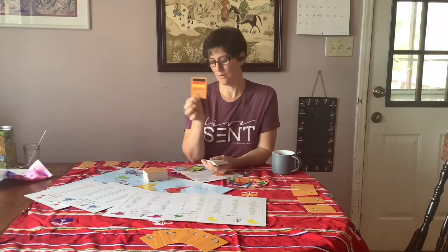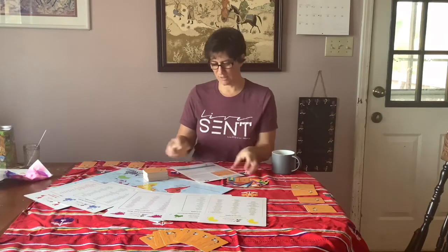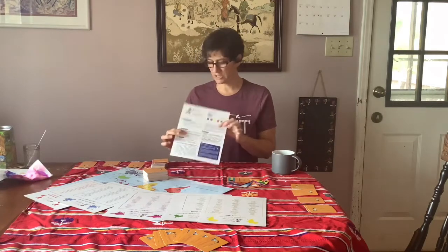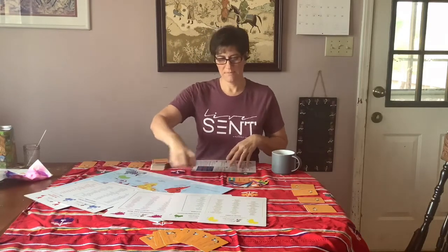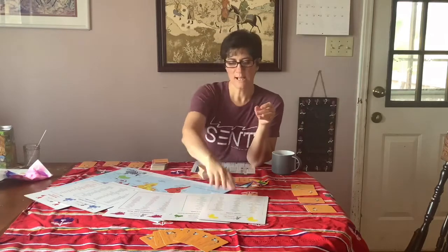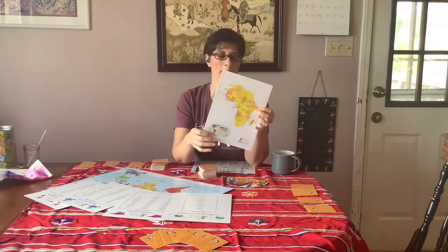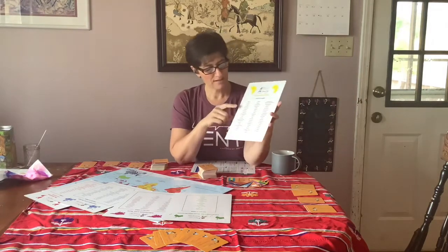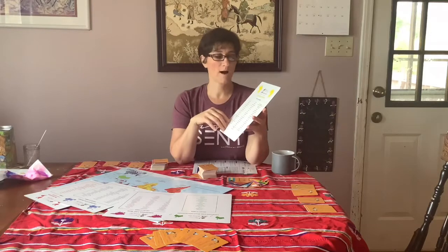For example, Germany is an orange card, but it is a European country. So you would put that with your blue cards in your hand as you're playing. There's also a nice sheet of instructions that goes through how to play the game. The continent cards have a map of the continent with the countries on one side, and on the opposite side there are the names of all the countries. So if you get one of those orange cards and you're not sure what continent they belong to, you can just read through this list to help you.